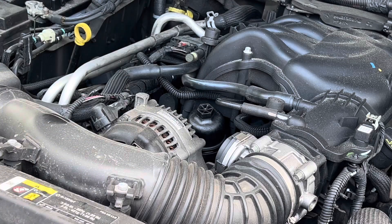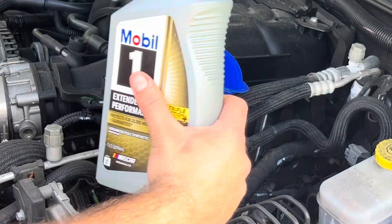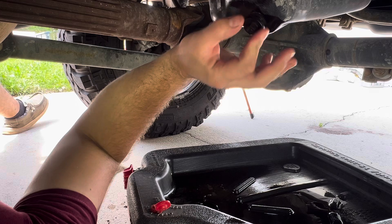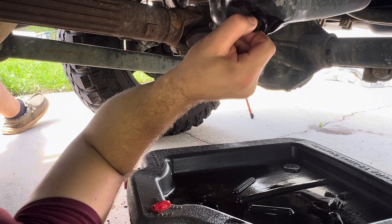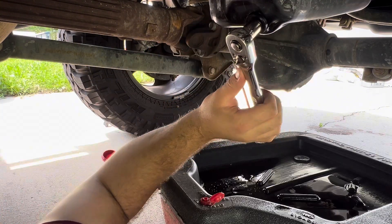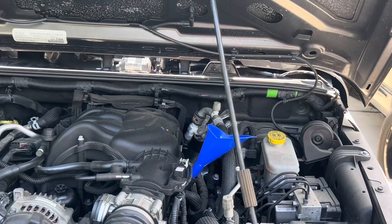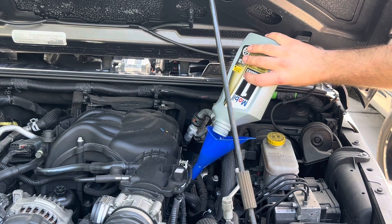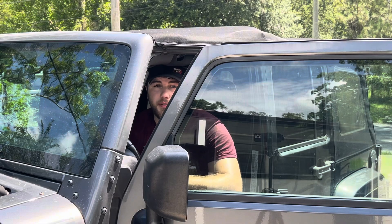We're going to get it hand tight, then torque it to 22 newton meters. I like to pour a little bit of new oil down while we're still draining — that way we make sure we can flush all the older oil out. Let me give her a good snug up with the wrench. Should be good to go.